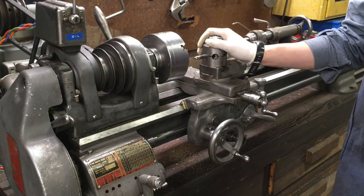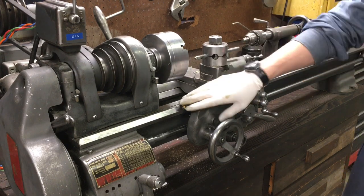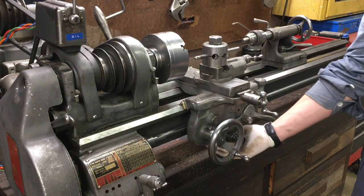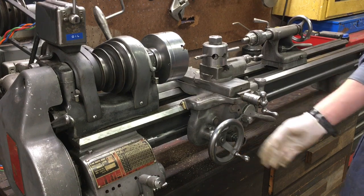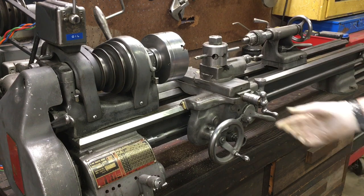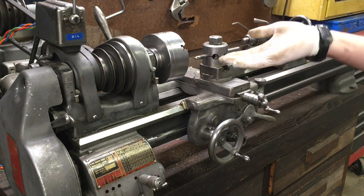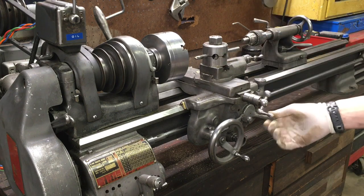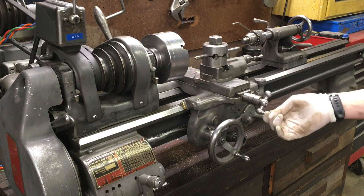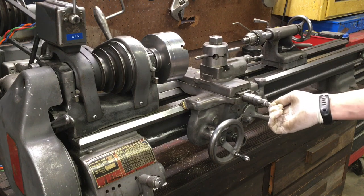Today we're going to be doing some work on the South Bend. I'm going to be replacing the cross slide nut and doing a full rebuild on all the seals. The bottom reservoir is leaking so I want to fix that. I use this lathe for some fairly precise stuff and having a lot of slop in the cross slide - you can work around that, but for this particular application it's just a little bit too much because I have to back off two hundred thousandths before I take an actual cut.